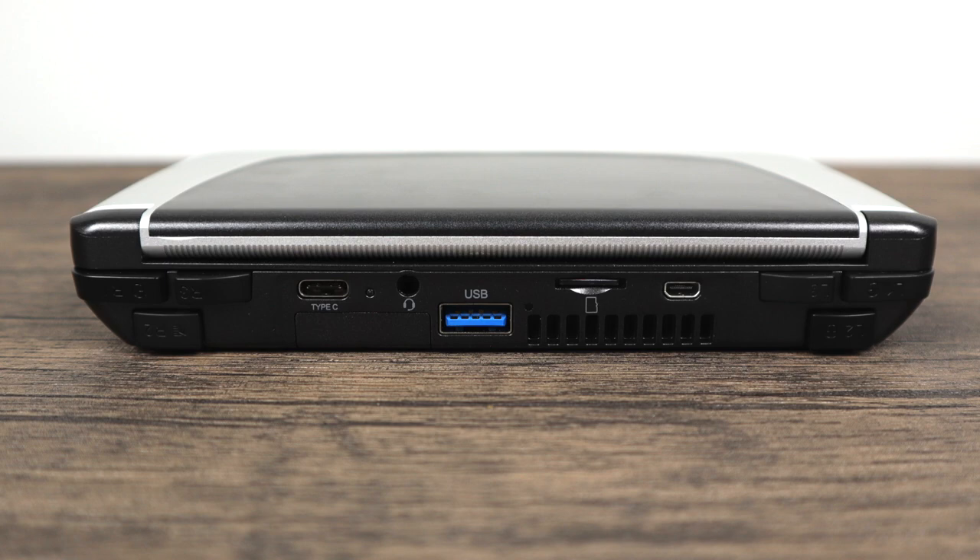Around back here we have six trigger buttons. These are going to act as your mouse buttons — your left and right mouse click. It's also going to act as your L1, L2, and L3. On the right hand side R1, R2, and R3. USB Type-C for charging — it uses a quick charge system and they claim within 45 minutes you can bring it from 0 to 50 percent. We also get a 3.5 millimeter audio jack, a full-size USB 3.0 port, micro SD card slot, and a micro HDMI out in case you want to hook it up to an external monitor or television.